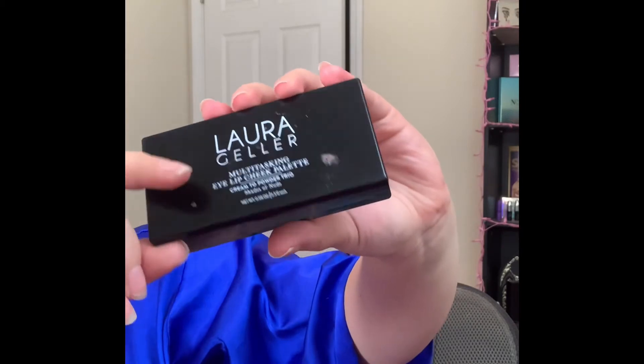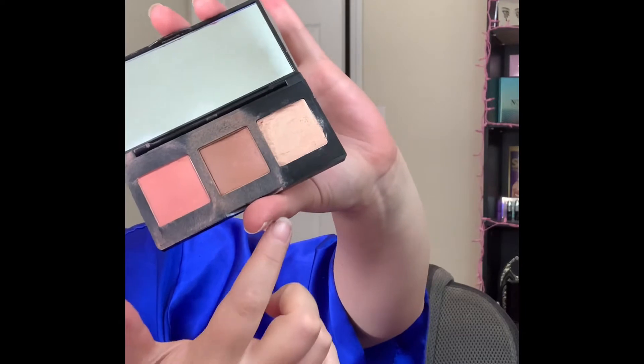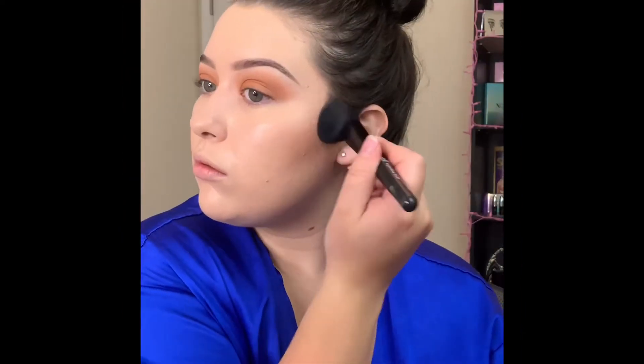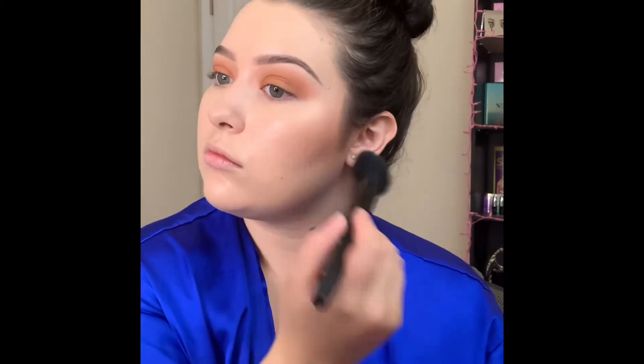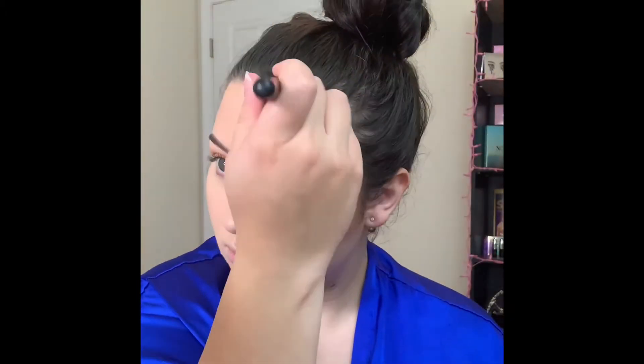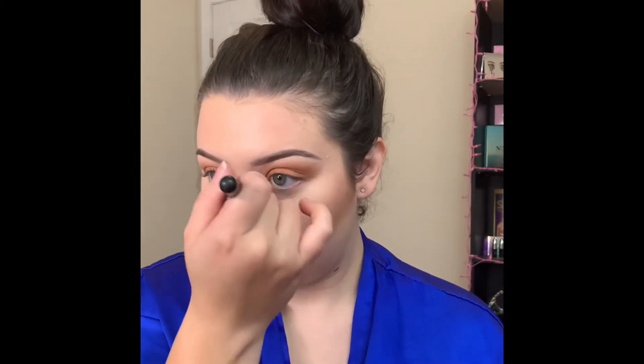To warm up the skin I'm going in with the Laura Geller multitasking eye, lip and cheek trio. I'm taking the middle shade which is the bronzer and picking that up on this elf angled brush, applying it to my cheekbones, forehead, around my jawline, and a little bit on my nose. I absolutely love this product because it's super easy to work with, it blends like a dream, and it gives your skin the most beautiful but really natural glow. I definitely recommend it to everybody.